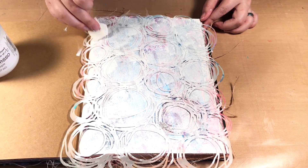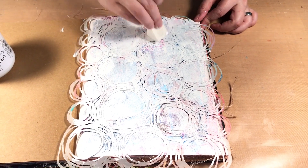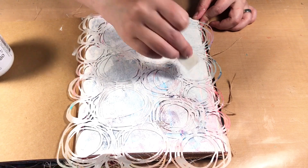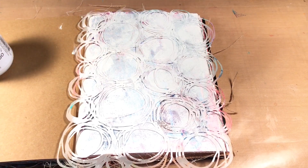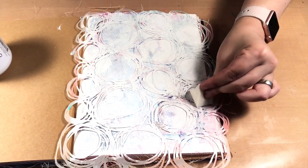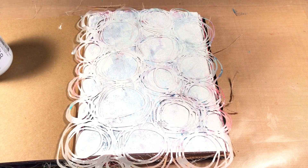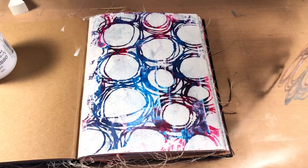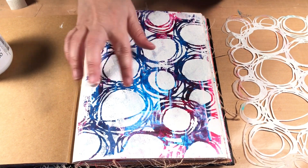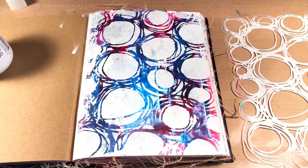Before I remove it I'm just going to go over a little more in some areas. I like to use little makeup sponges for this, but you can use a brush or another tool to apply your paint. I'm going to put a little bit more here - we're getting a lot showing through so that should be good. Now I'm going to remove it. You can see I have the white but some of that color is still coming through, and I find the color a lot more interesting now that I've covered it up.